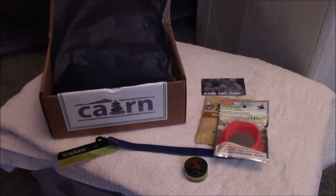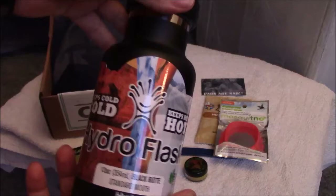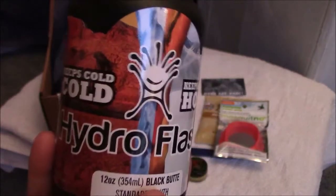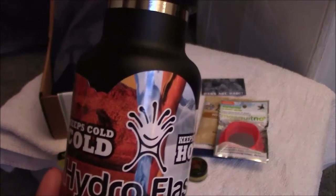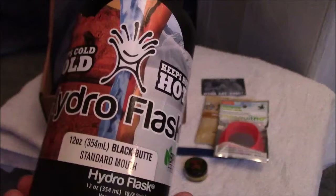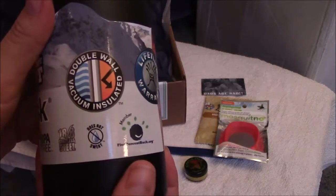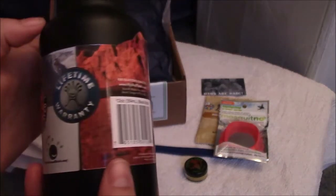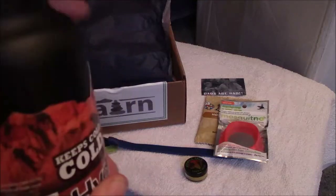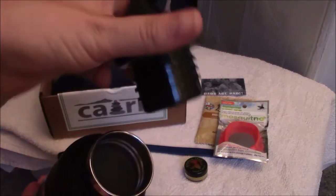Last but not least is the Hydro Flask. It is $20 — not your everyday water bottle. It keeps cold drinks cold for 24 hours and hot drinks hot for 12 hours. This is 12 ounces in Black Butte Standard Mouth. The cardboard packaging around it is not a sticker, so it won't be sticky when you remove it.